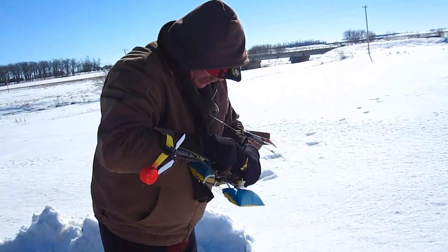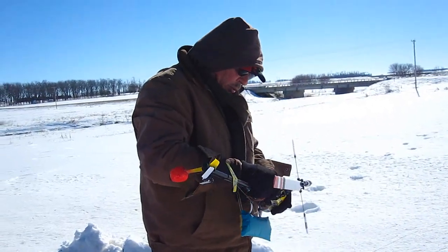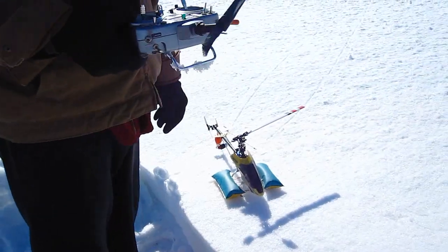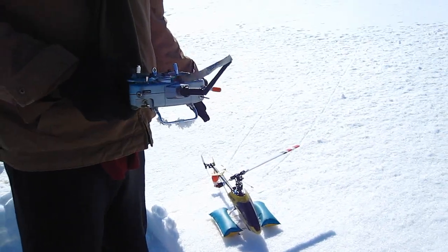Always when I want to video something, the damn train comes. That guy blows the horn way more than the law requires. I'm hardly using any throttle. It's not working at all — it uses less power. It'll fly longer on one blade.